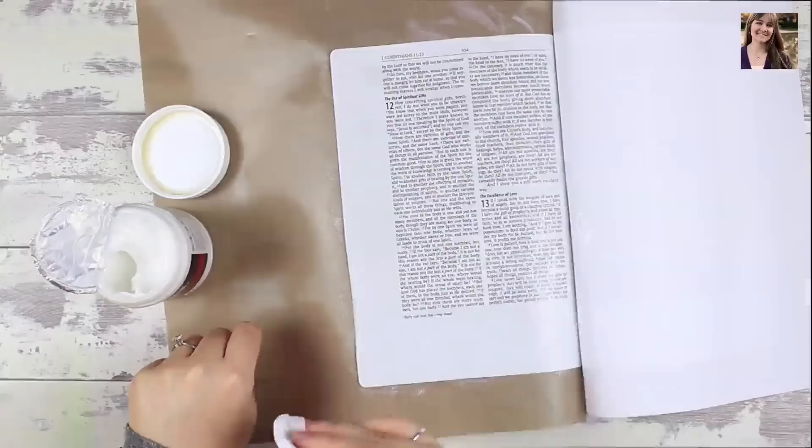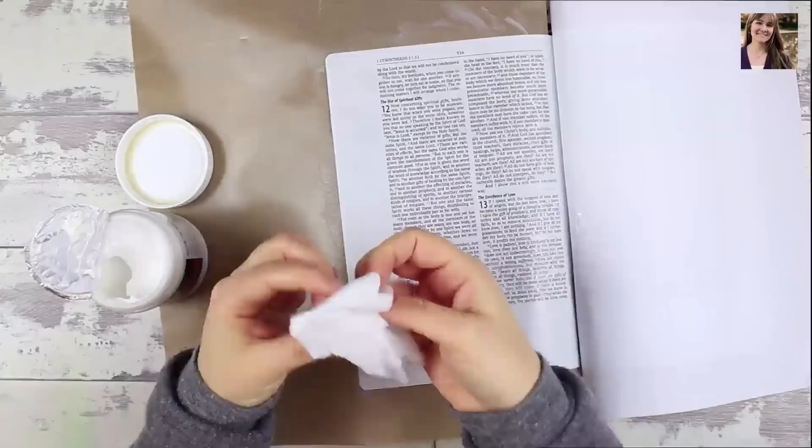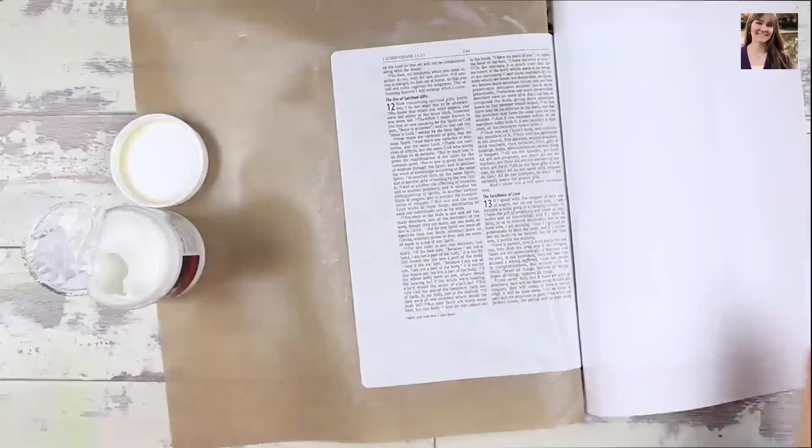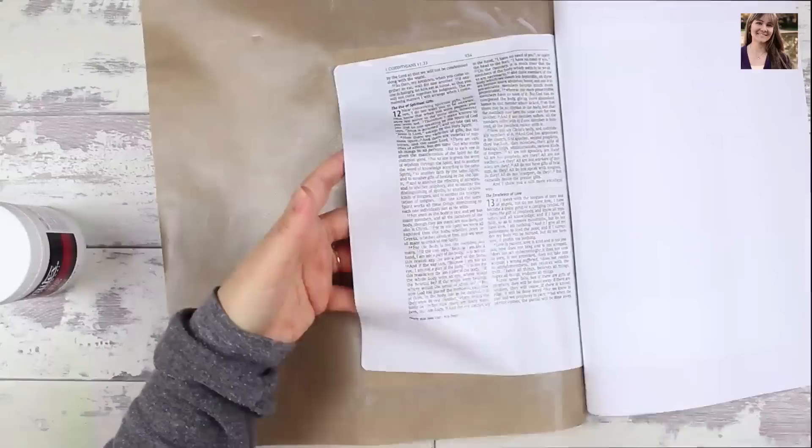Before I talk to you about the verse for this week, let's talk about the creative aspect of what we're doing here. I used a Baby Wipe to apply Liquitex Matte Gel Medium over the surface of my page for the day, and in the future for this particular technique, I won't be doing that. I will probably leave the page unprepared, and I would encourage you to do the same. You are going to love this technique — it is so much fun.